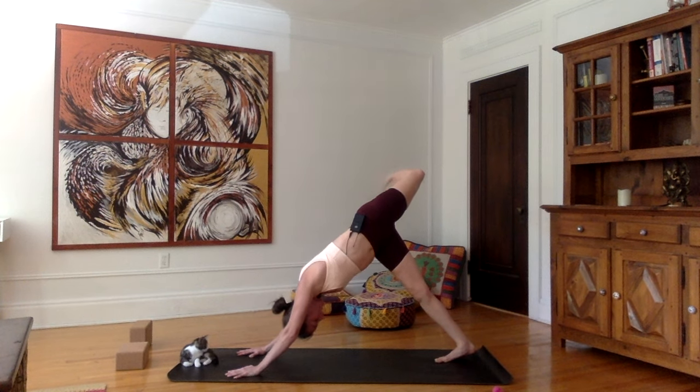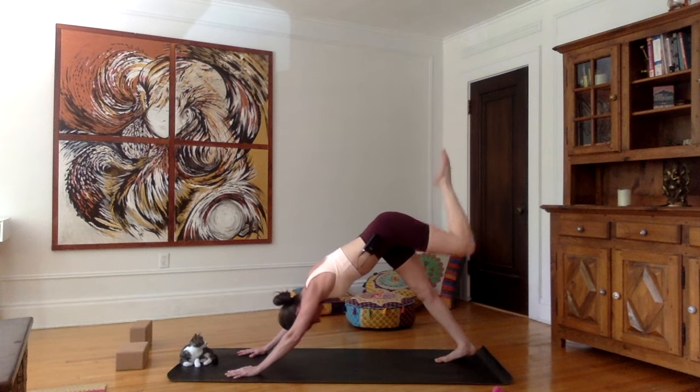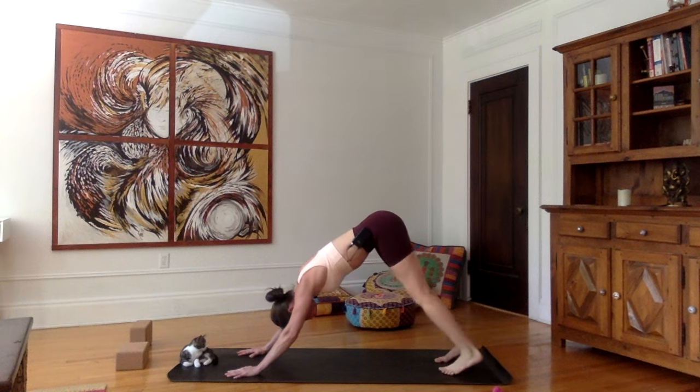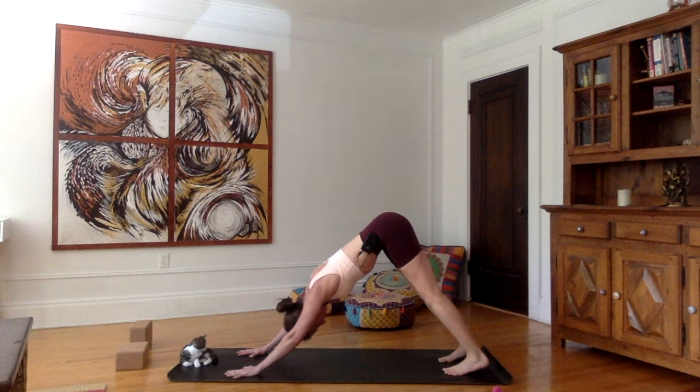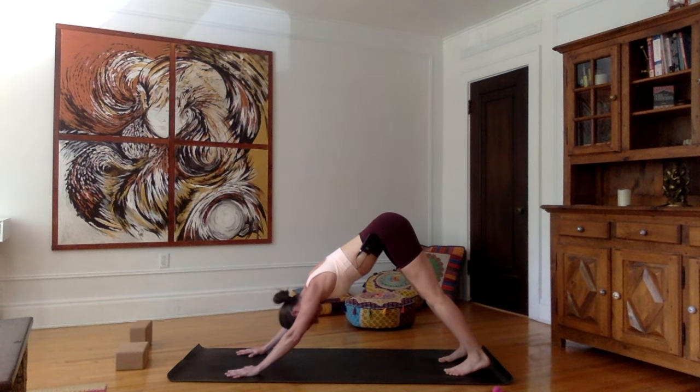As you inhale, stretch the left leg back up to three-legged downward dog. Exhale, bring the left foot down. From here, we're going to alternate between downward facing dog and chaturanga — so it's going to be a little bit of a workout for your arms. Do what you can; if you need to take a break, go on your knees during the process.